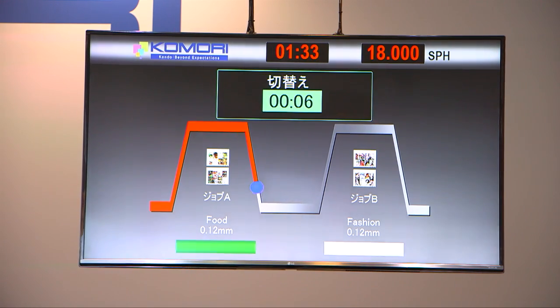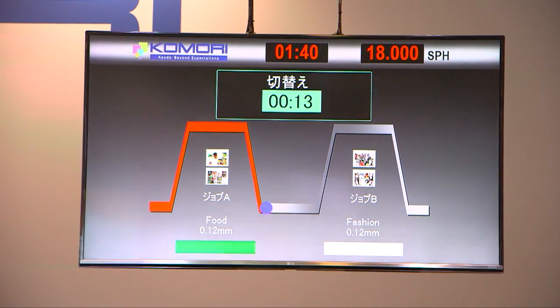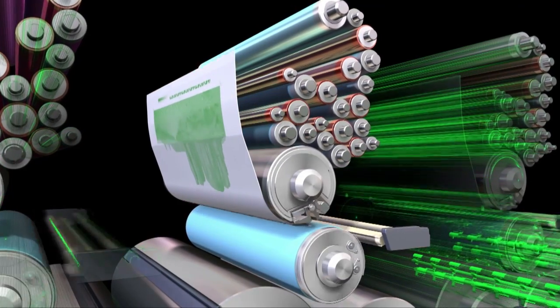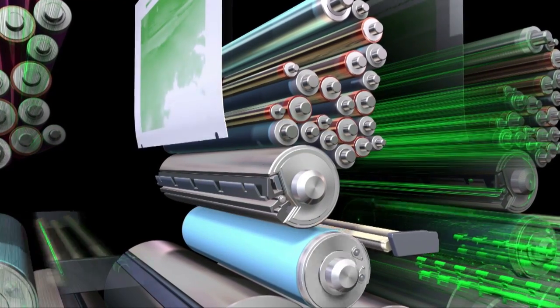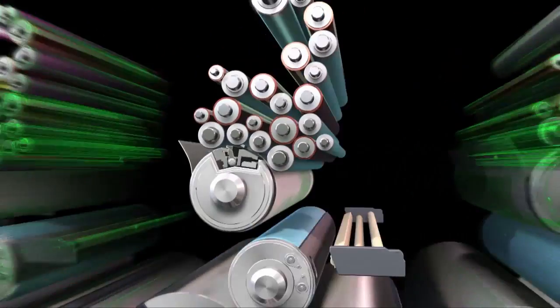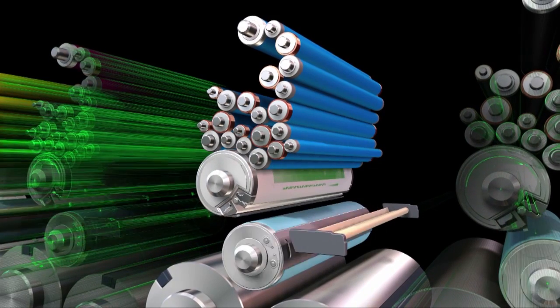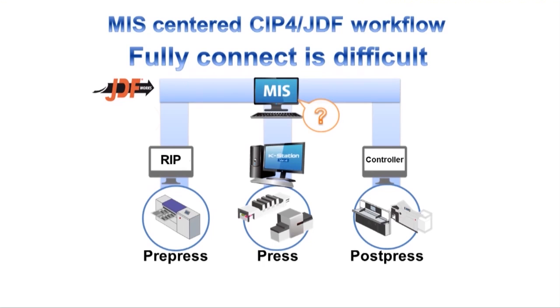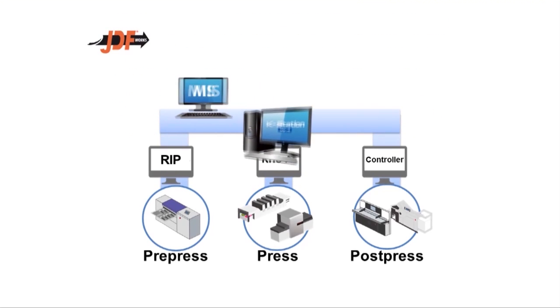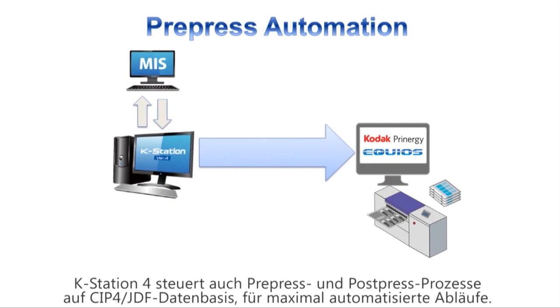Have a look at the computer graphics and you can see what's now taking place inside the press. In a moment, the AAPC system for simultaneous plate change for all colours will start. First, the plates for the first job are ejected, and while the new plates are inserted, the blanket washing and the ink presets for the next job are being performed. With the Komori K-Station 4, not only the press but also the pre-press RIP and the post-press controller are connected by CIP4 JDF.